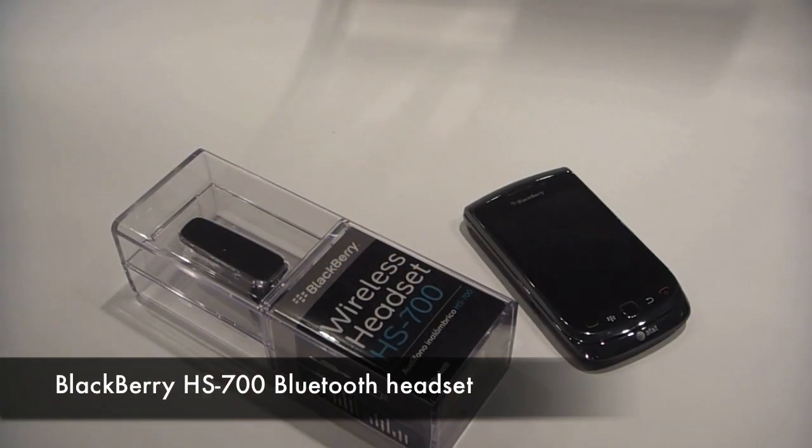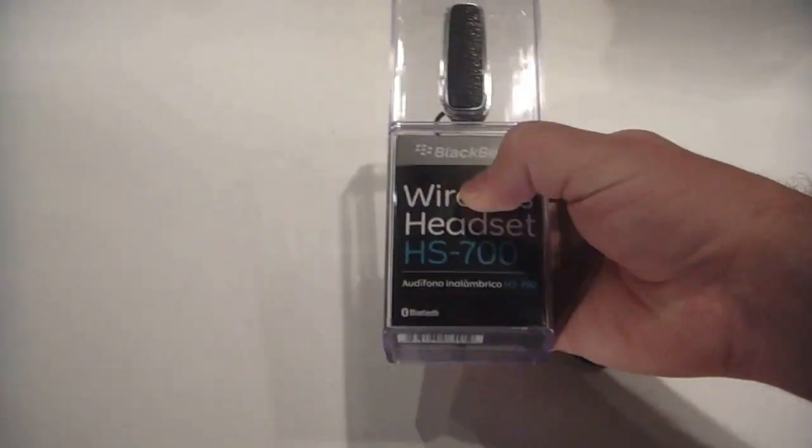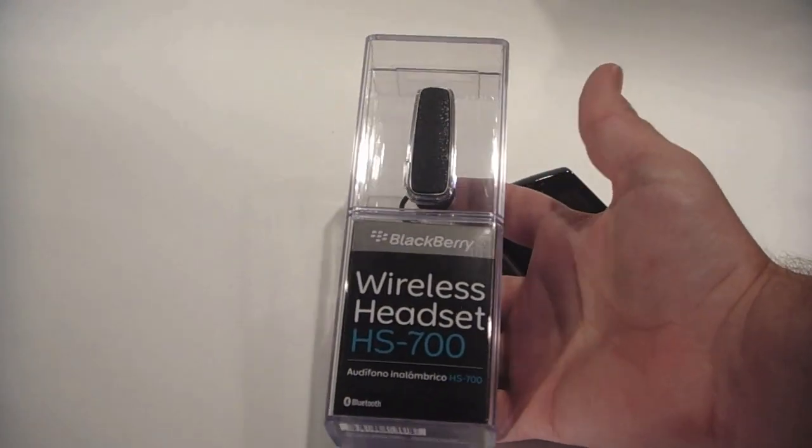Hey everyone, it's Zach from TheBerryFix.com. Today we're going to look at the new Bluetooth headset from BlackBerry, the HS70.